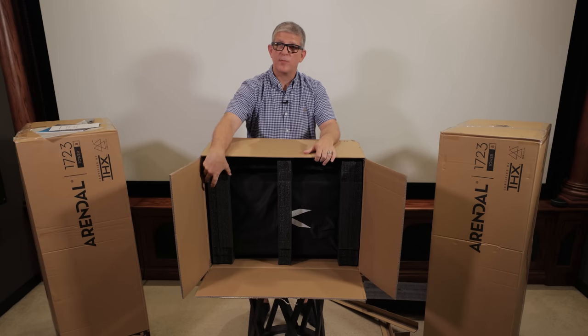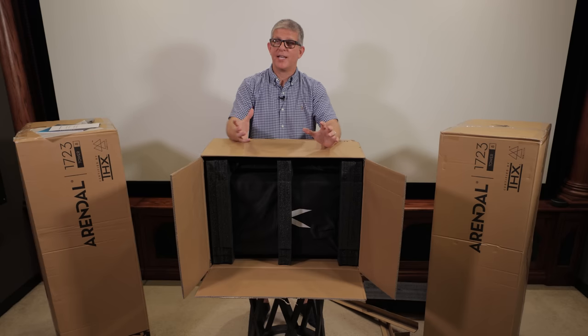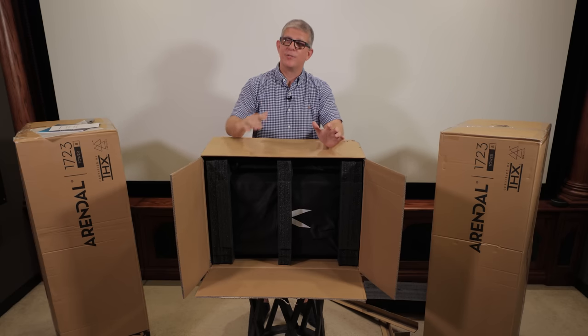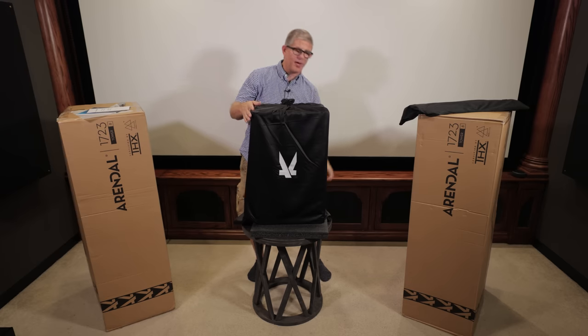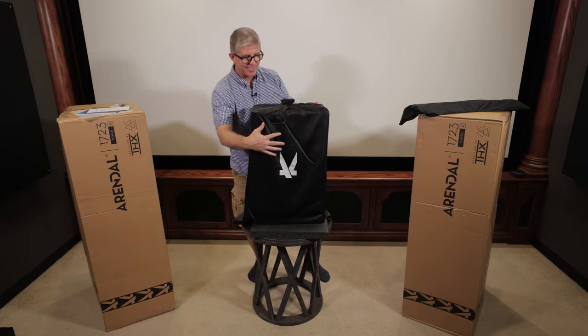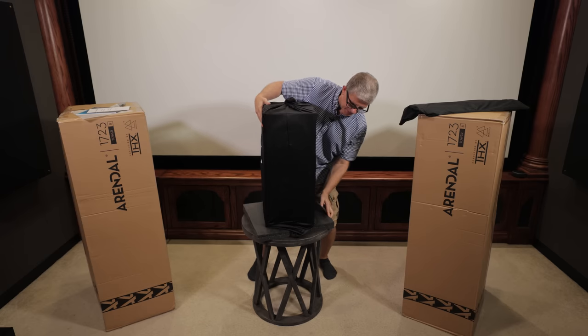In addition to the thick foam that protects the speaker, you'll also find the speaker is wrapped in a cloth cover. I'll go ahead and get this unboxed, laid out on the table, and we'll take a look at the specs. I went ahead and placed the speaker on top of the included pads just to protect it — I wanted to show you the cloth here.